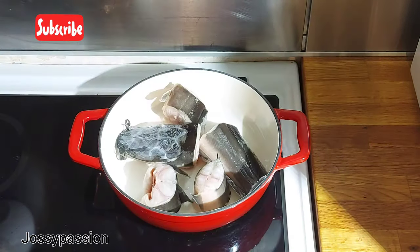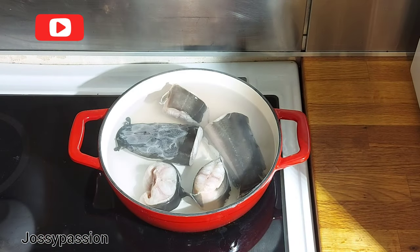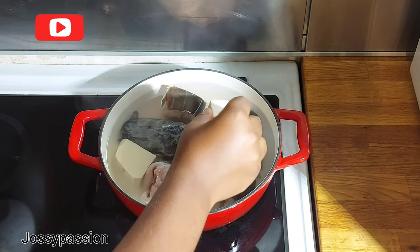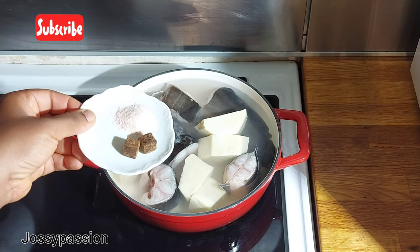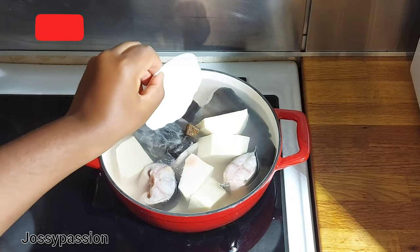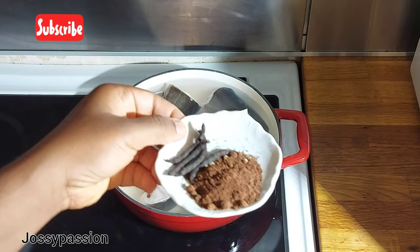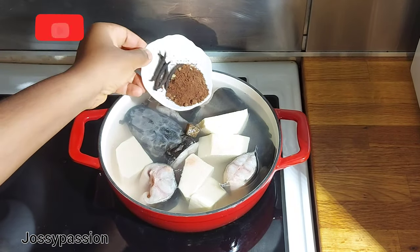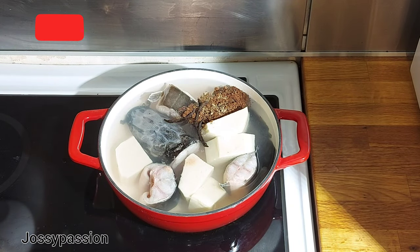In your pot, add your fish and follow it up with hot water — it will help your fish not to break while cooking. Gently drop your yam cubes in. You can use sweet potato or unripe plantain instead of yam as well. Now add your seasoning cube and salt, and after that follow it up with your African nutmeg, your uda, and your uziza seed. If you have any other pepper soup spice you can add it.